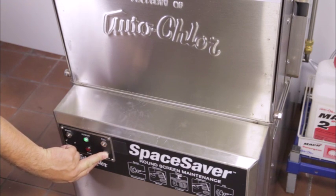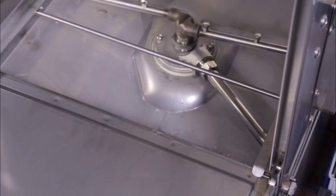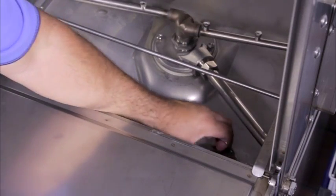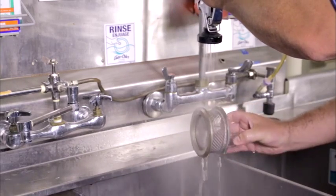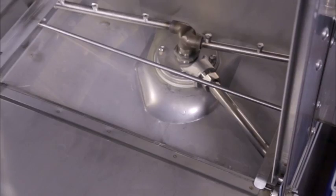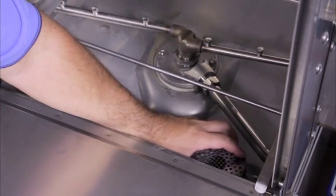To remove the strainers for cleaning, first make sure the unit is on. Press the drain button until all water is removed from the pan, then turn the machine off and allow to cool as needed. Remove the pan strainer, clean it, and discard the debris. Check to make sure no scraps were left in the pan, then rinse off the strainer. Remove the pump strainer round screen and discard debris, then rinse off the strainer. Replace the pump strainer round screen back into the sump of the pan, then insert the pan strainer back over the top of the sump.